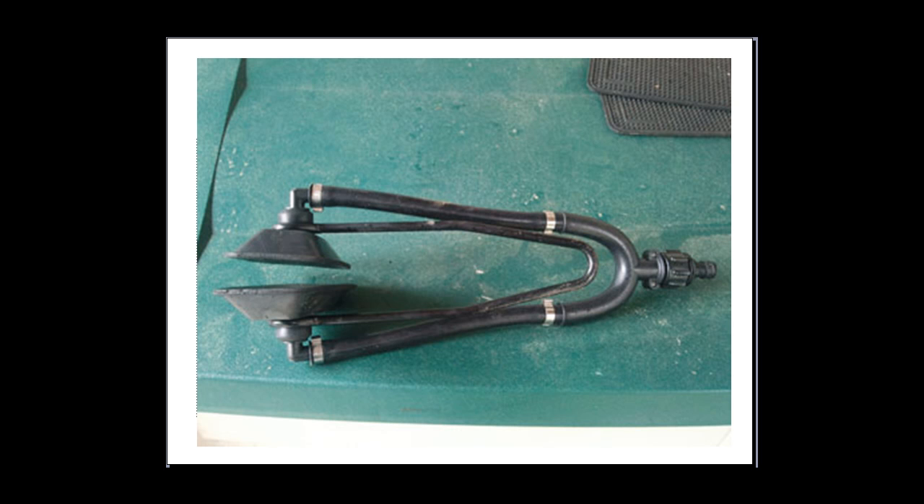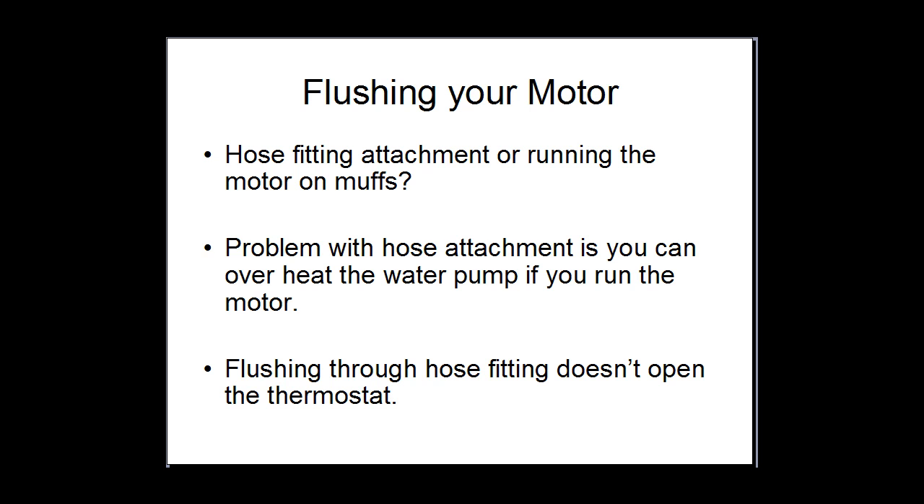So these are what I recommend. With the flushing, the reason I prefer to use the flushettes is the fitting that goes onto the motor for flushing it with the hose — some people plug that on and run it. I don't recommend running it because it flushes the power head out but it doesn't supply a large amount of water down to the water pump. So if you run the motor for a long period of time, you can risk overheating your water pump or your impeller purely because there's not enough water flow to provide the lubrication to the water pump.